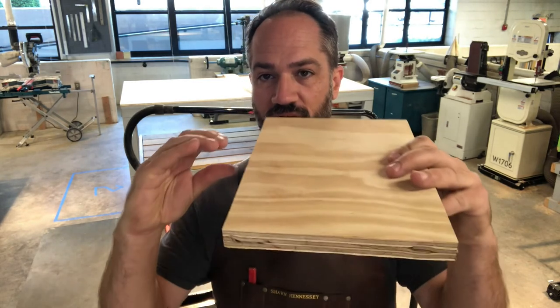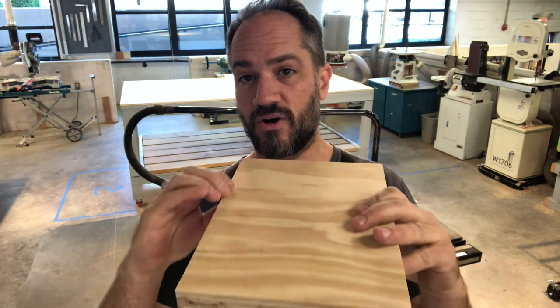Instead of being one singular blade, a dado set is a whole bunch of blades — two round blades and a whole bunch of sort of wing-shaped blades called chippers — and you stack them up. Depending on how many you use with spacers, you can get a different width of cut. It's also a really good thing to use if you were making bookcases and wanted a shelf to set into the side a little bit — you'd use a dado blade to carve out that notch.